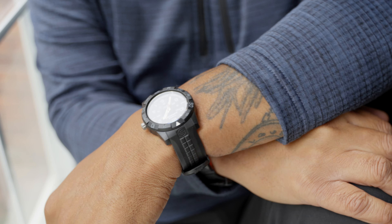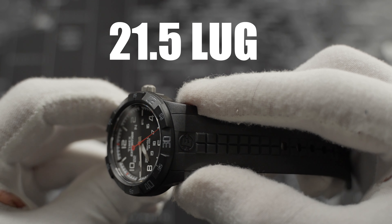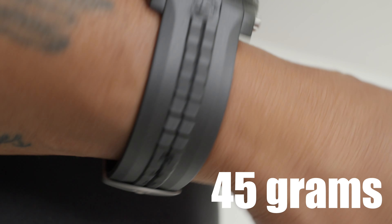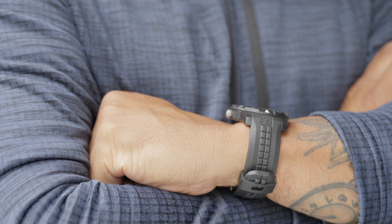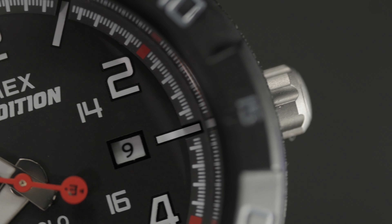Dual dial numbering system designed with an inner ring for military time hours. 21.5mm lug, 50mm lug to lug, and 11.5mm thickness. Out of the box at 45 grams — full resin package and all, that's super lightweight. This watch can be worn by women or men, doesn't matter. Despite the tool watch aesthetic, it's easy reading with this date complication for this quartz movement. It has a quick set date capability with the push-pull crown that's easy to handle.